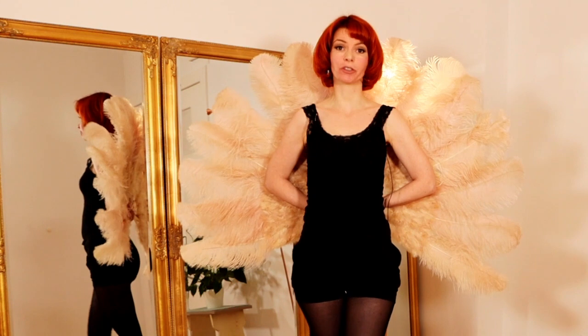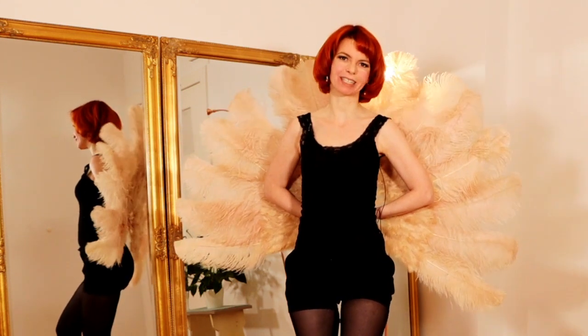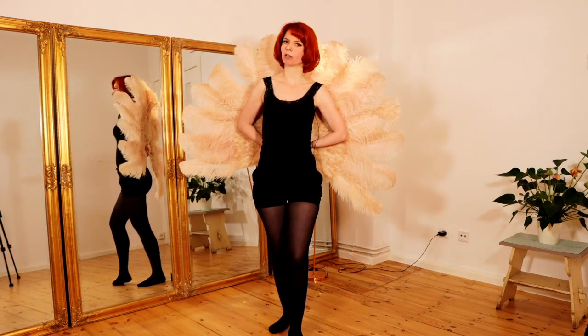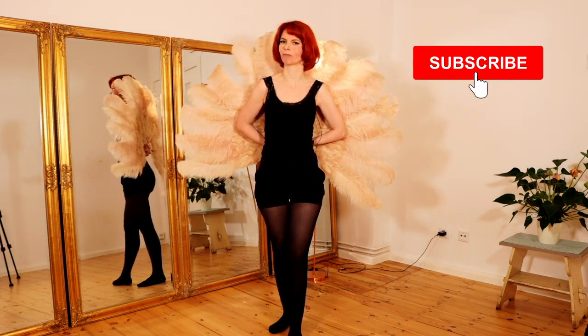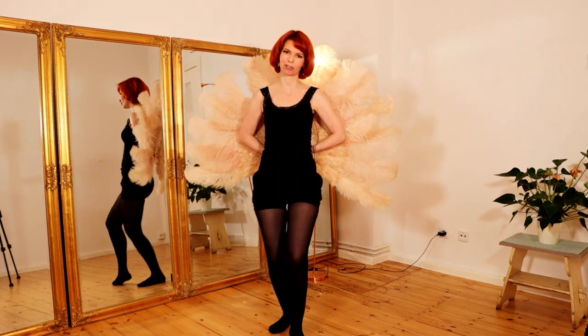In this video I'm going to show you 10 lovely feather fan dance moves and poses. My name is Gold Minkham and here on my YouTube channel you will get burlesque dancing and tutorial videos. So if you are interested and want to learn how to burlesque, subscribe to my channel and hit the notification bell so you will always get notified every time I publish a video.